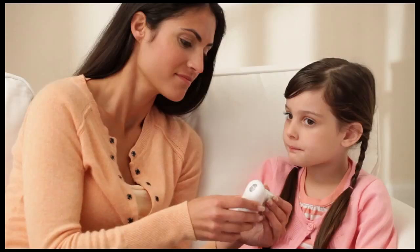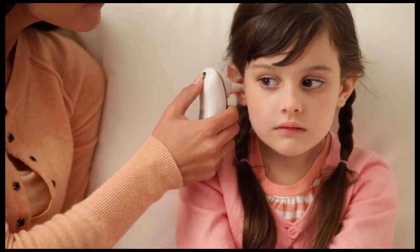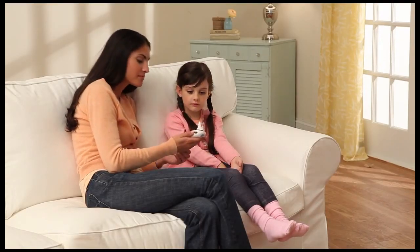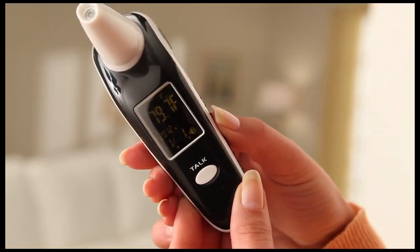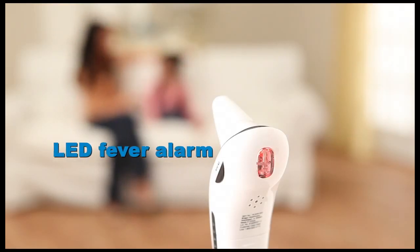To measure temperature in the ear, remove the forehead cover and carefully place the measuring probe into the ear canal. Press and hold the measure key on the back of the thermometer. You'll hear a short beep followed by two short beeps. You can read the result on the display or hear it spoken if the talk function is on. The LED fever alarm indicator lights up when there is an elevated temperature.